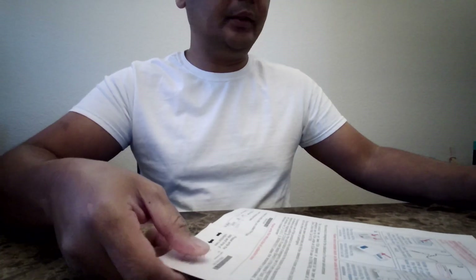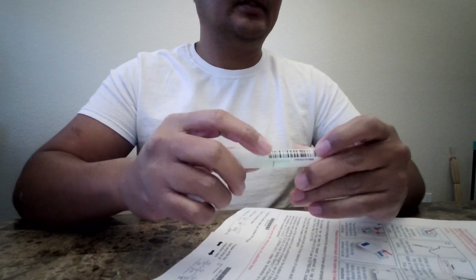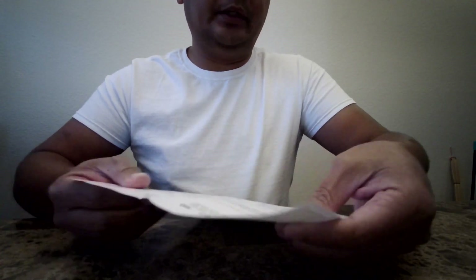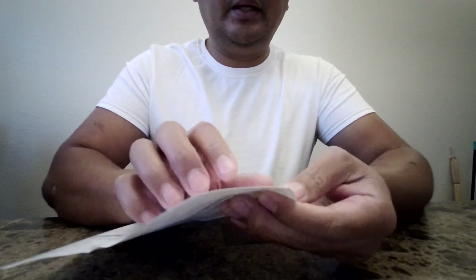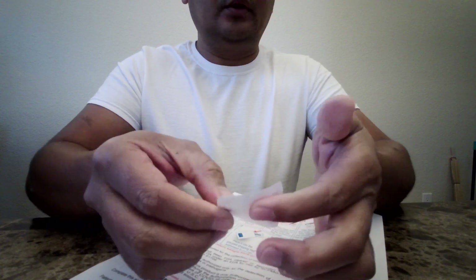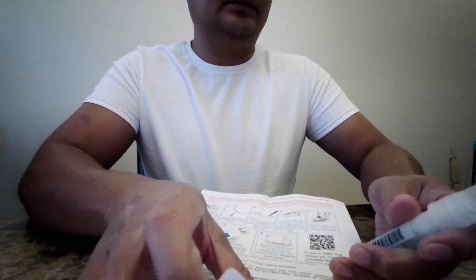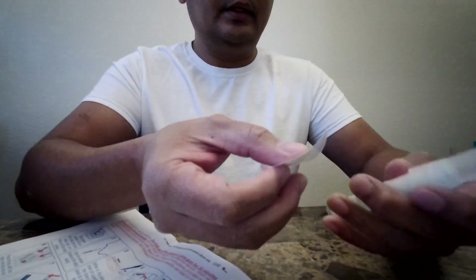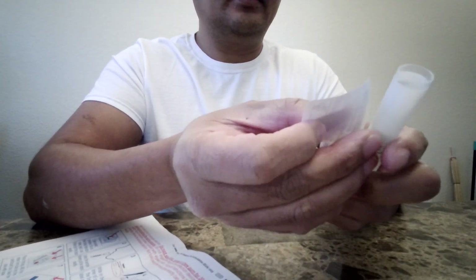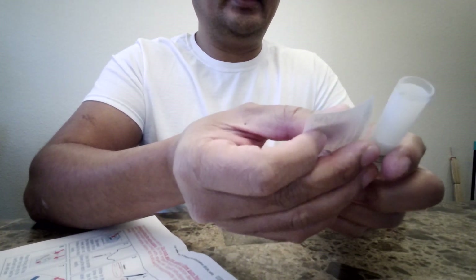For my healthcare provider, they want me to replace this barcode with this information right here, so I'm going to fill this out. You may not need to do this — it will depend on who sent you the kit. I'm just going to go ahead and take this label out and put it right over here.